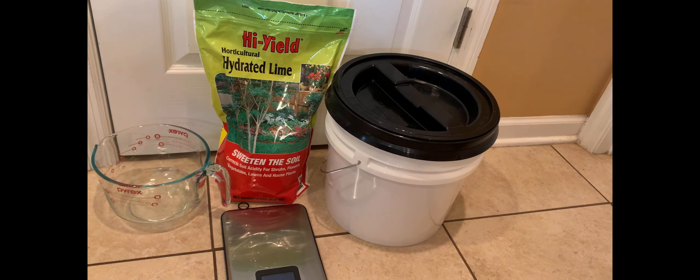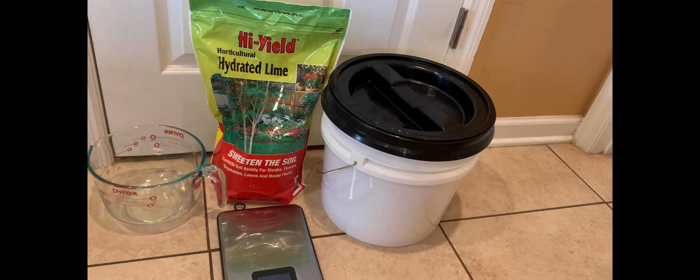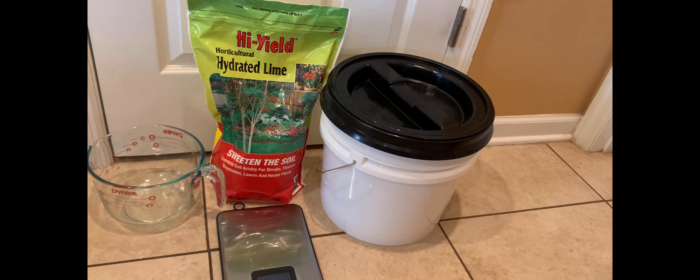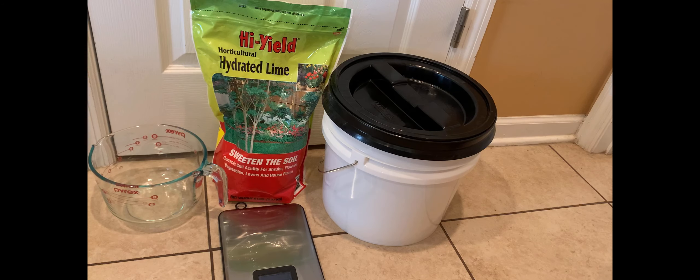For this project you need four things: a bucket, hydrated lime or pickling lime — make sure it's not garden lime because that's a different set of chemicals — a scale, and something to measure water in. You need a scale because we're measuring ounces for the lime, and a measuring cup for the water because we're measuring quarts.